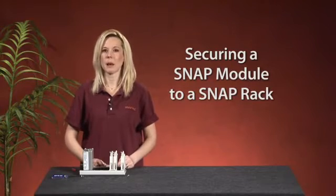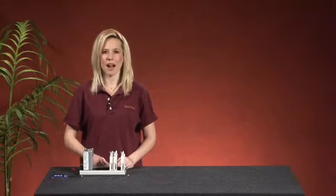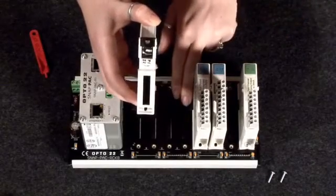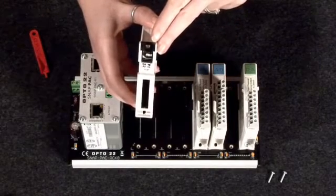Before you begin, make sure power to your rack is turned off. To place a module on the rack, align the groove on the underside of the module with the rail on the rack. All modules come with clips on the bottom that will hold the module onto the rack.